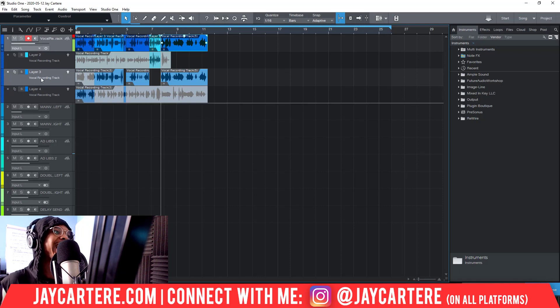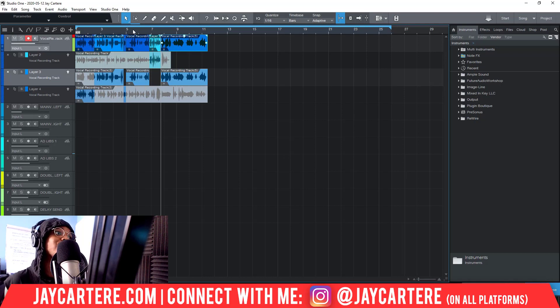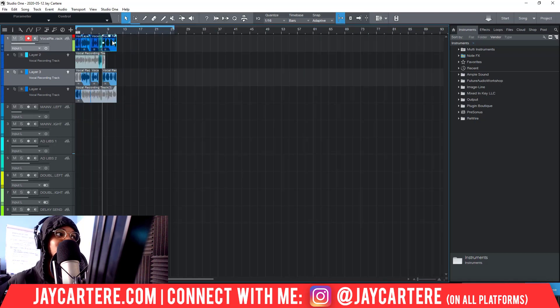You can also get rid of layers you're not using by clicking the X button, move a layer up in priority by clicking the priority button, or activate and deactivate a layer. This is pretty much what I do every single time I'm recording a song — I set up the layers, I've got the pre-roll on, and we just get cracking.